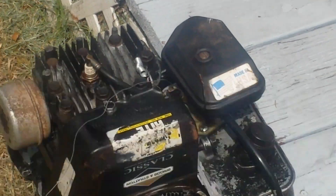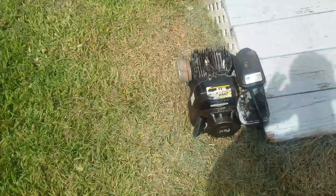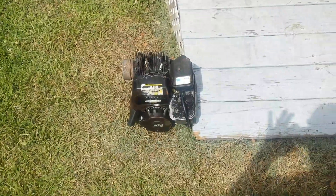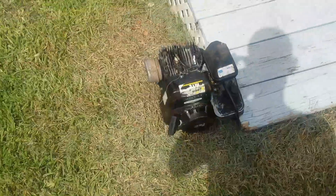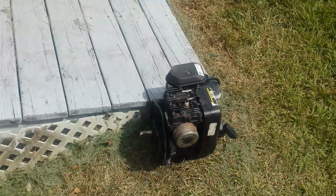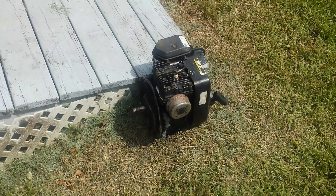That's her. Briggs & Stratton, 3.5 horse, Classic. Converted. Oil slinger and everything. If you wanna see more pictures or have any questions on how it's done and how it works, ask away.